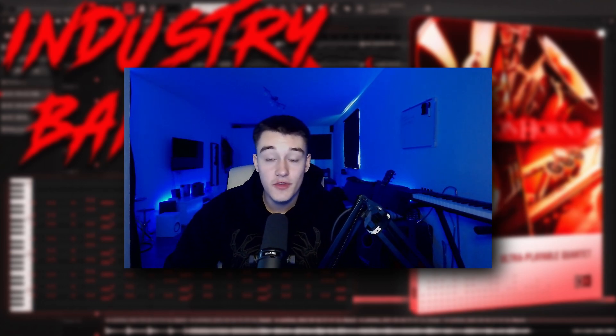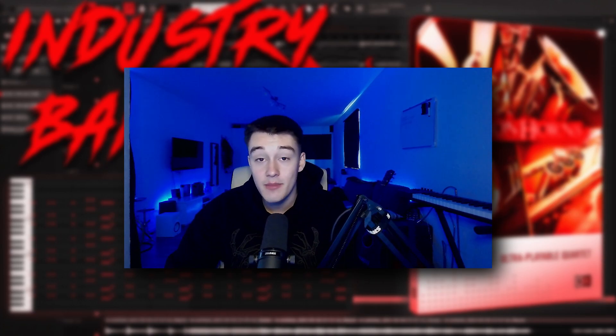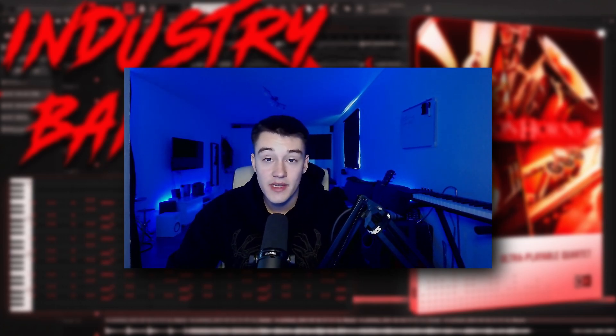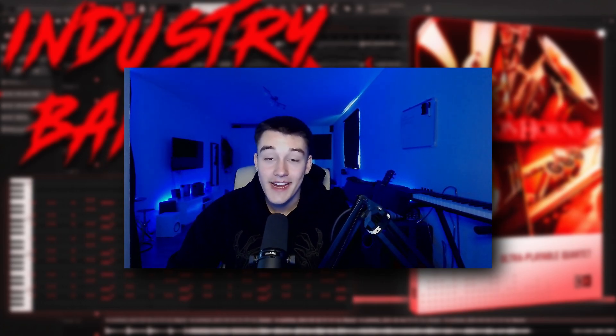If you enjoyed this video, please make sure to leave a like and subscribe to my channel. Check out my kits and my weekly samples in the description — I would really appreciate that. Use code LucaDis15 for 15% discount on all my kits. Make sure to activate the bell so you'll get a notification every time I upload, and follow my Instagram to stay up to date. Thank you all for the crazy support on the last Kontakt banks video — see you all next time.